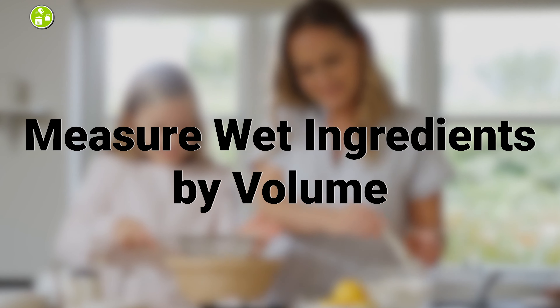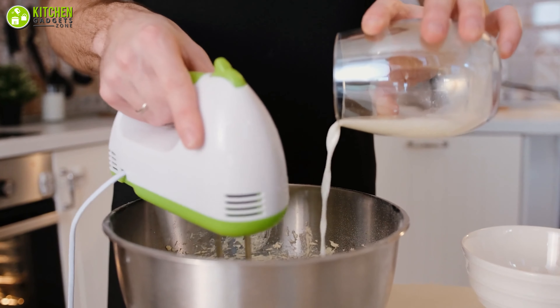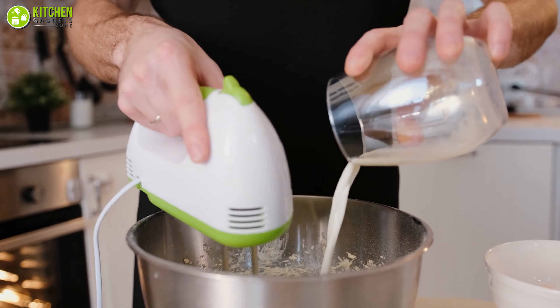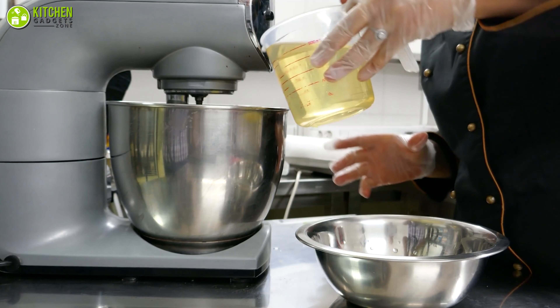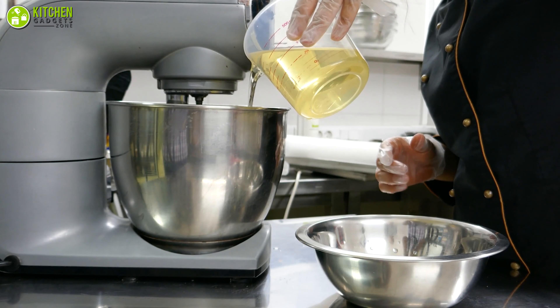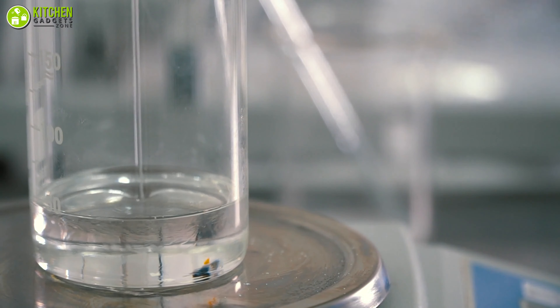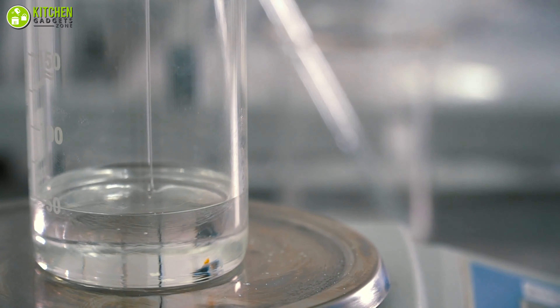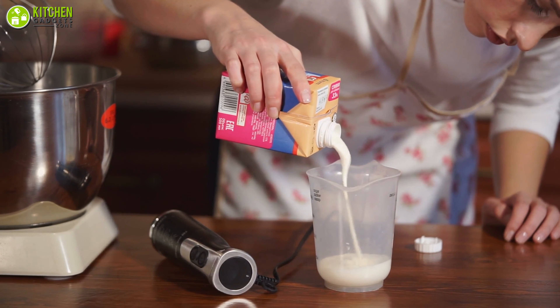Measure wet ingredients by volume. The most accurate measurement of liquid ingredients like milk, oil, or water is done by volume. For instance, the use of oil in a moist cake recipe will positively affect the texture of your cake. To do it precisely, you can follow the markings of your glass measuring cup so that every ounce is counted to perfection.